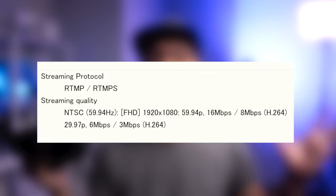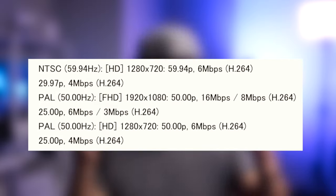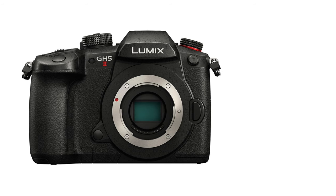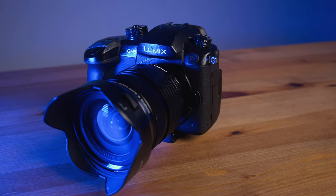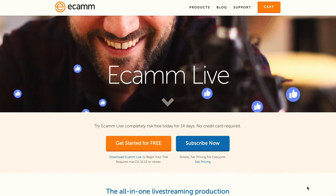Next, the GH5 Mark II now has the ability to live stream straight out of the camera. That's a huge feature for people who want a straightforward system to live stream out of the box using just a Wi-Fi connection, without even needing a computer. But that feature is not for me — I have an HDMI converter, I have a computer, and I can just plug in using my Ecamm Live app, which is amazing.